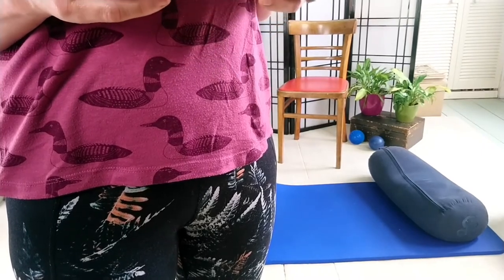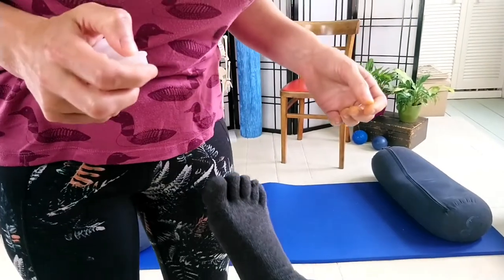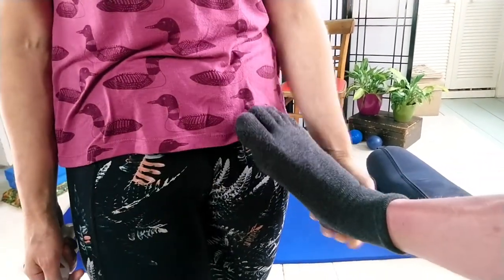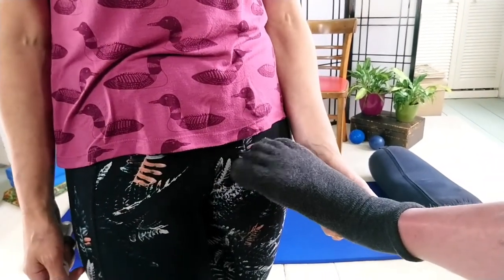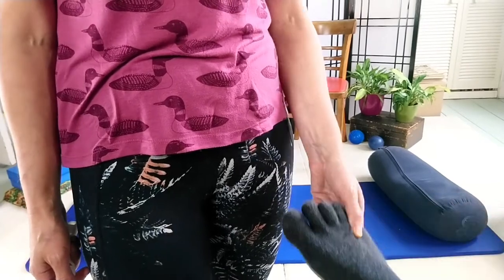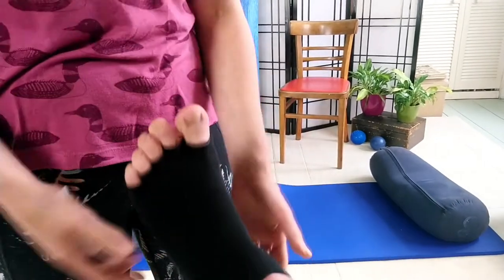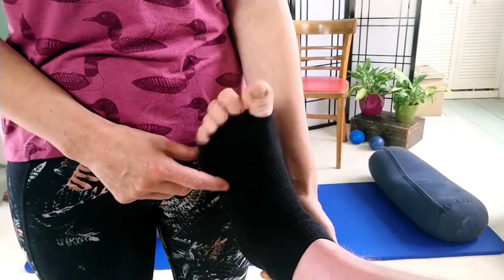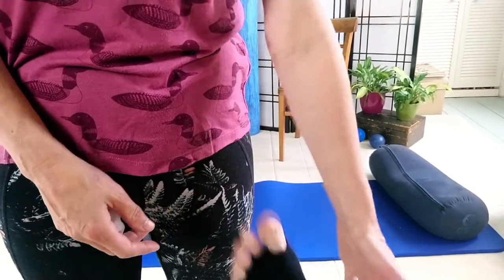While talking about toe separators, we're also covering toe socks — Ruth's going to help model. There are two types: ones with actual individual toes, and ones more like fingerless gloves. Most people find the fingerless glove style a bit creepier.